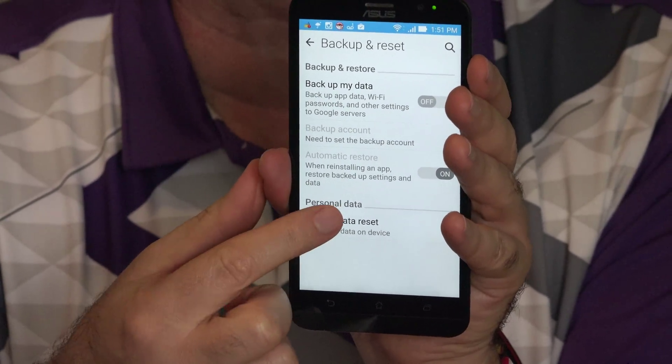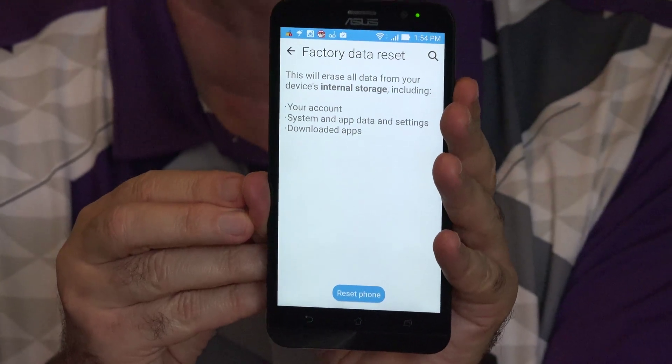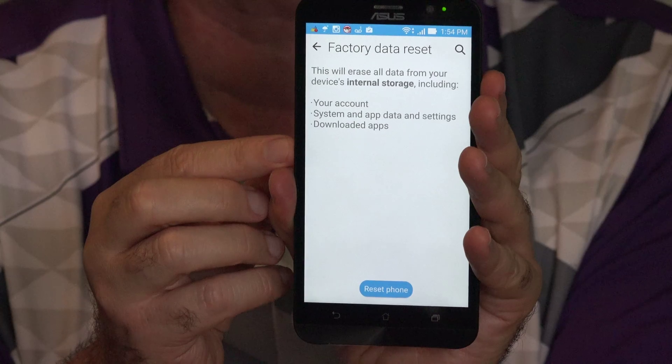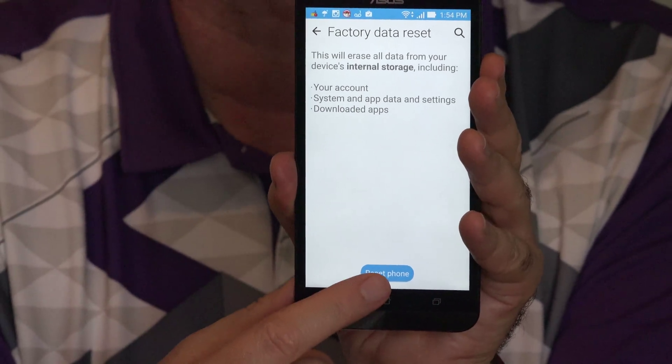Choose Factory Data Reset. Here you are reminded that this will erase everything stored internally on the phone — they list a few of the things included with that. If you're really sure, down at the bottom click on Reset Phone.